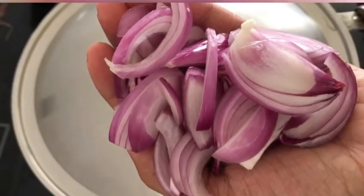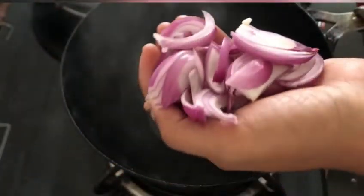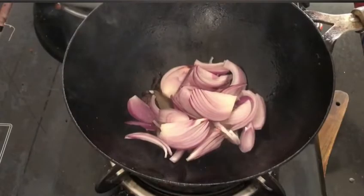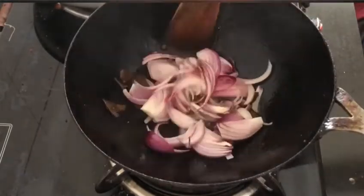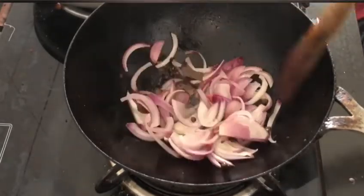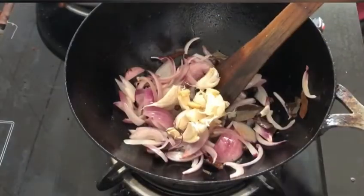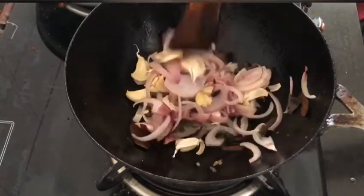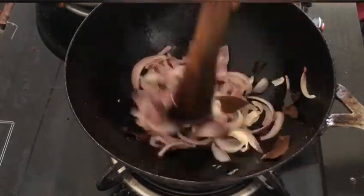After around 15 seconds, I am opening the lid and adding around 1 large onion, roughly chopped. You can chop it roughly because we are going to make a paste out of everything that we are adding here. I am giving it a stir and frying it until it turns golden brown. Next, I am adding around 10 to 11 garlic cloves — I have just mashed them and haven't removed the peel. If you are not comfortable with that, then you can peel them off.